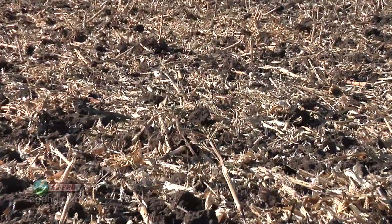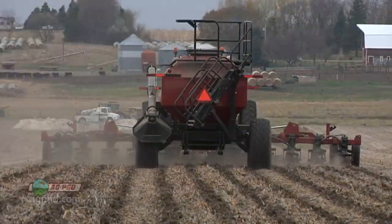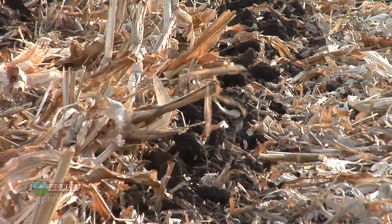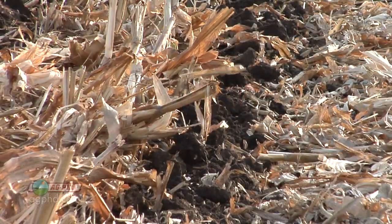We want to get more of that phosphorus down deeper in the ground. That nutrient stratification is a major problem on most farms in the country. This is a conventional till field. In our strip till fields, we find not nearly as much phosphorus on the top, but a lot more down at that 6 to 12-inch range — where we really want that phosphorus so it's protected from erosion.